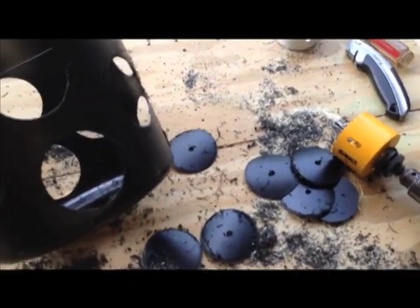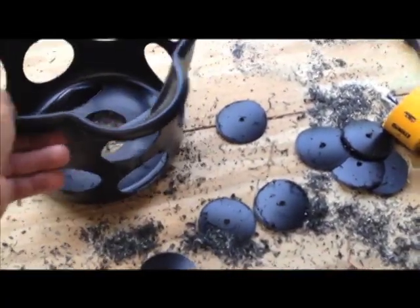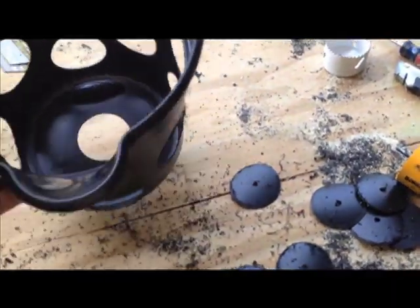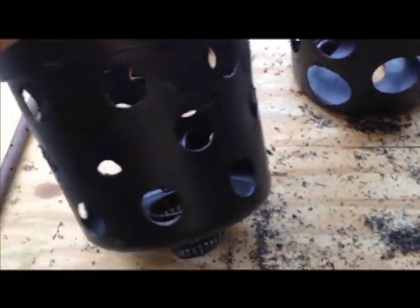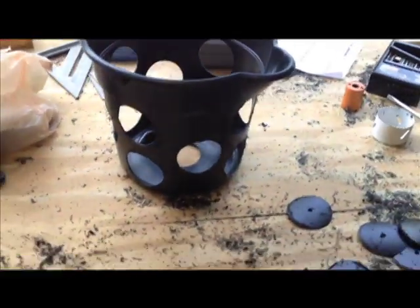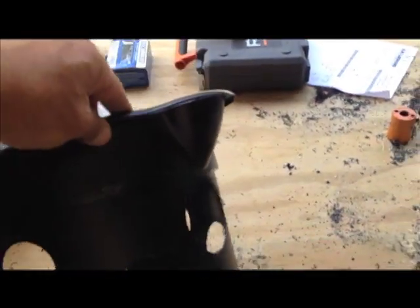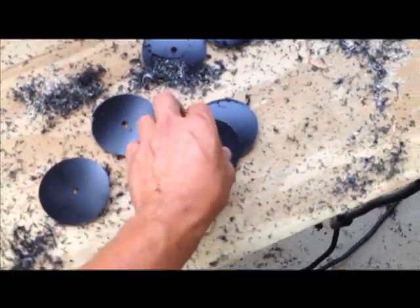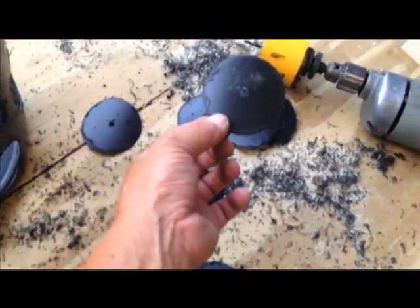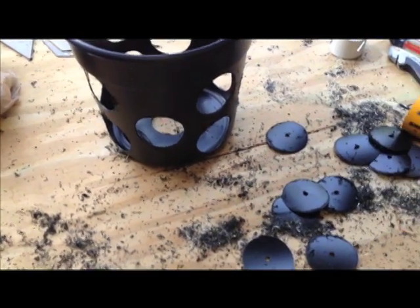I've just used the two and seven-eighths inch bit to drill out this bucket. It's fewer holes but bigger, and it leaves larger burrs — but I think that's the route I'm going to go. Originally I was drilling smaller holes and it's just too much work. I think I get better aeration with the larger holes anyway. The little plastic plugs fall right out of the bit, they don't even stick in there, so this is the best way to go.